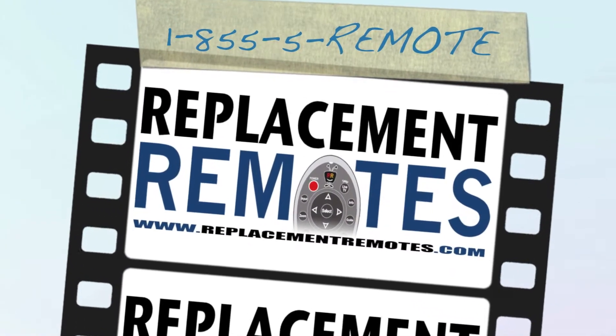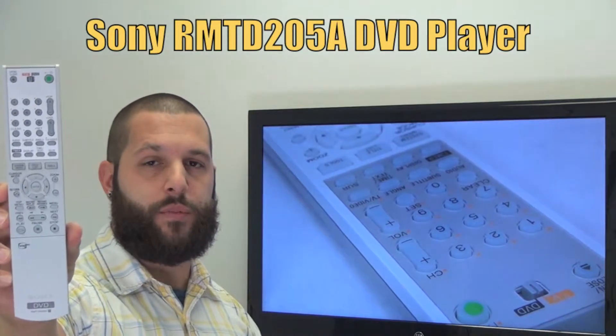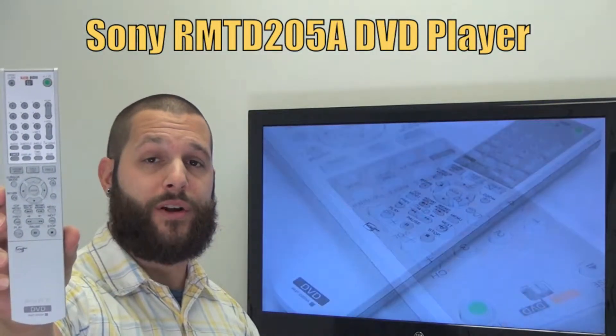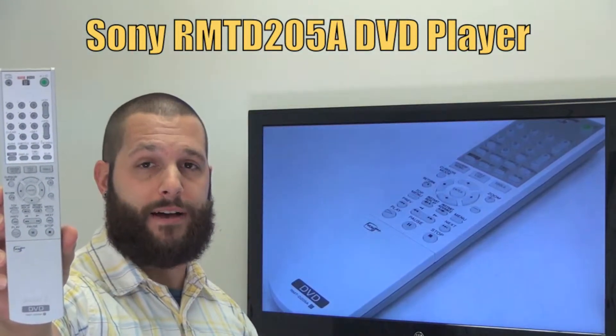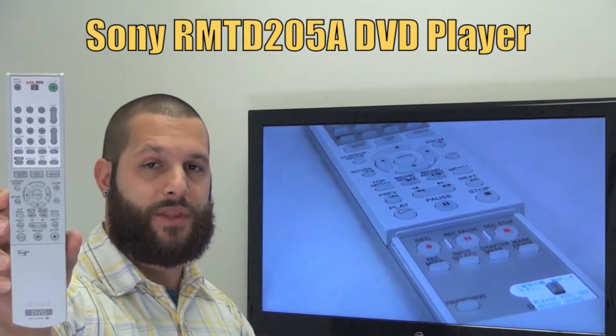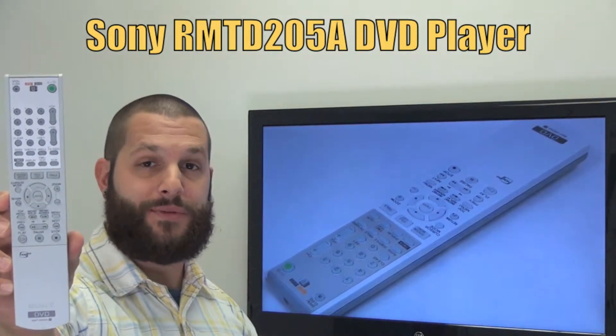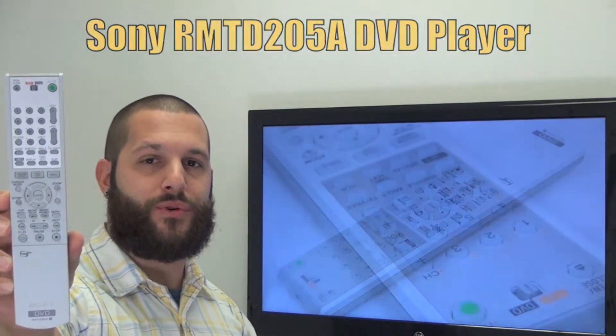Hi there everyone, this is Timothy from ReplacingRemotes.com. Today I have this brand new Sony DVD remote control. The model number is RMTD205A. And if yours is lost or perhaps broken, we'll be glad to replace it with a brand new one right here from ReplacingRemotes.com, where we do have the best prices and selection for remote controls on the internet.